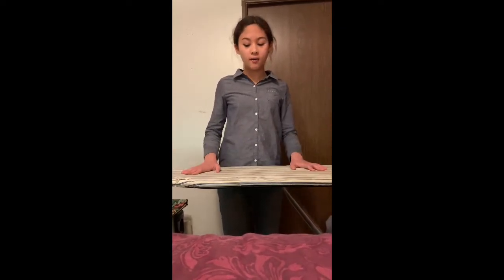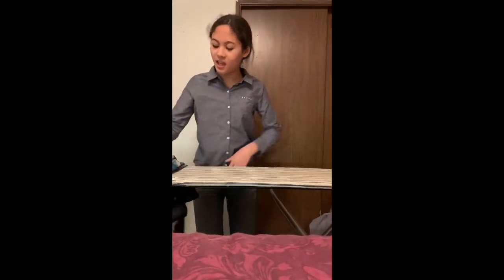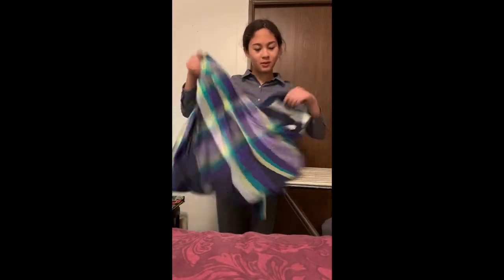I have my iron and an ironing board. Now I need the item — pop it in. That was behind the scenes for mommy. But as you can see, it's very wrinkly, which is the proof that it's wrinkly.